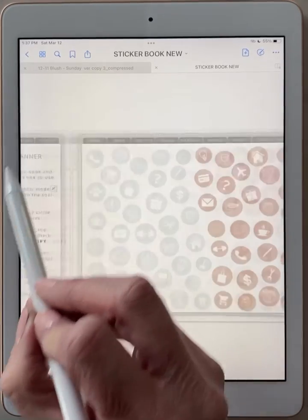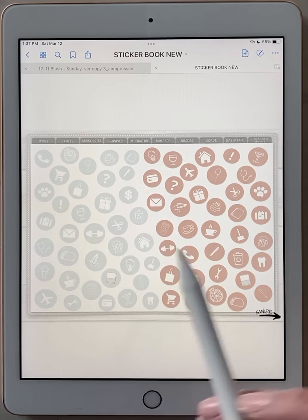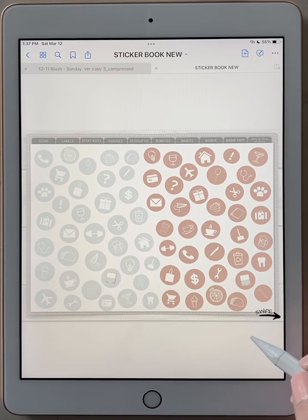Let's go ahead and click on an icon so it will load on the page. If your screen is white, it sometimes takes a minute to load depending on when you last had it opened and used. Give it a second because this book does have a lot of stickers.